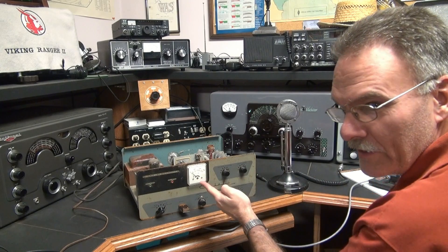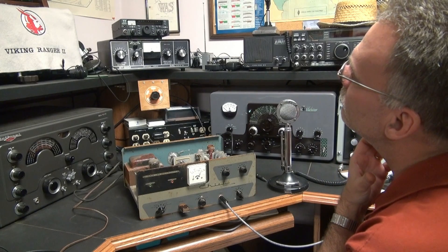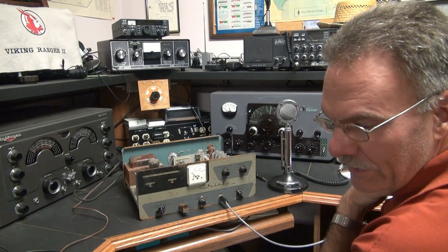Don't you love the boing on that meter? And we're putting out about 60 watts.